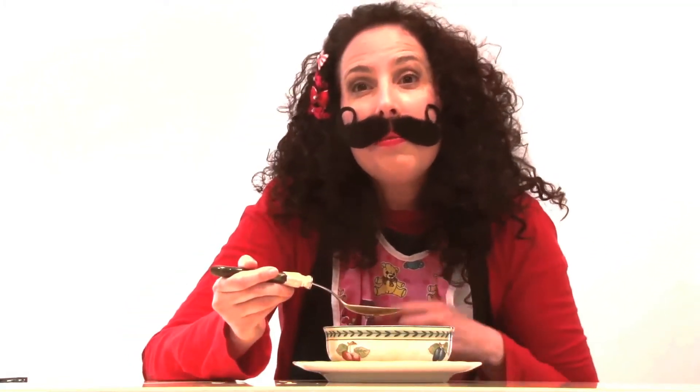Oh, I forgot one thing. You sweet idiot — you have to blow on the soup so you don't burn your tongue.